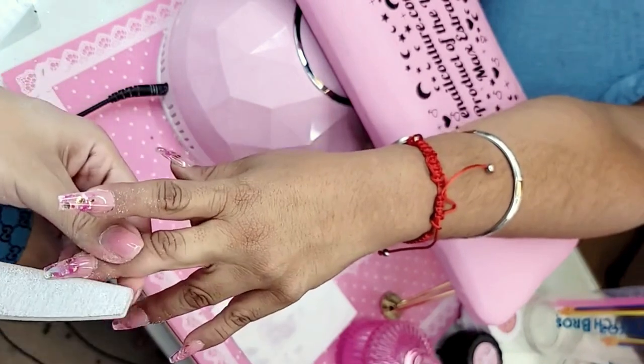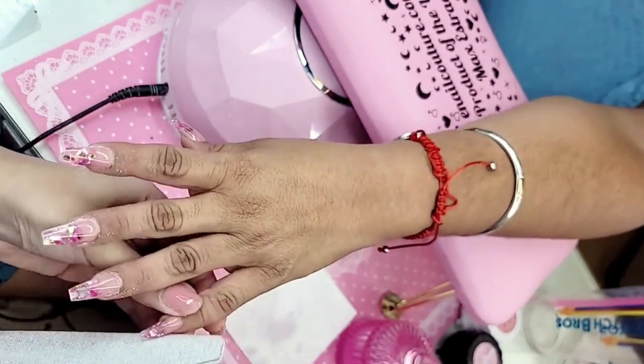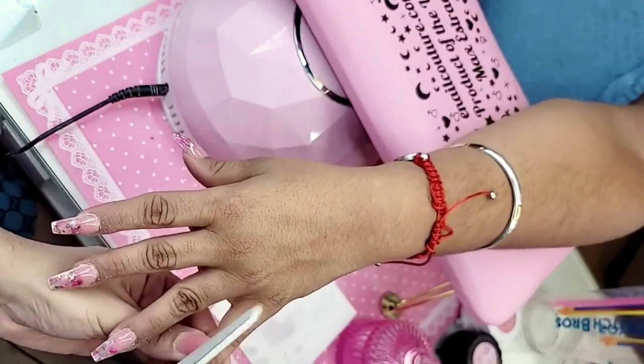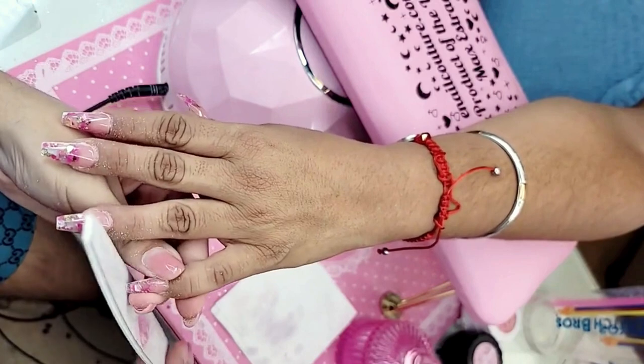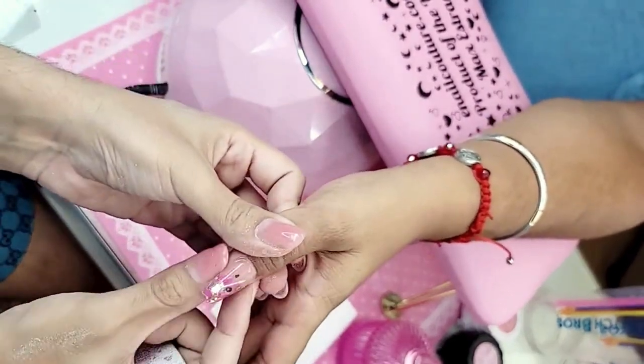My other cousin is texting me from the other side of the family — 'What are you doing right now?' 'Getting my nails done, modeling.' They're like, 'You want to go have dinner?' I'm like, 'No, I have plans.' I also looked up that nail salon you told me about that did your pedicure — it's called Bella Spa or something like that.